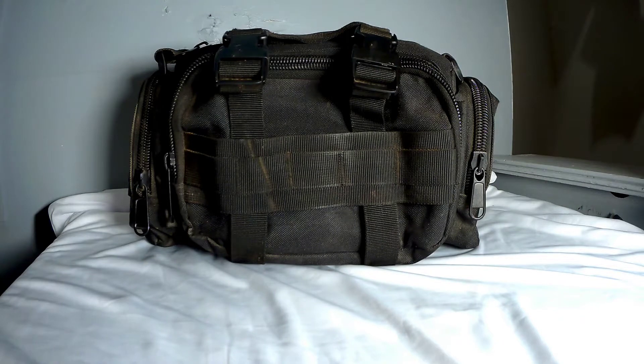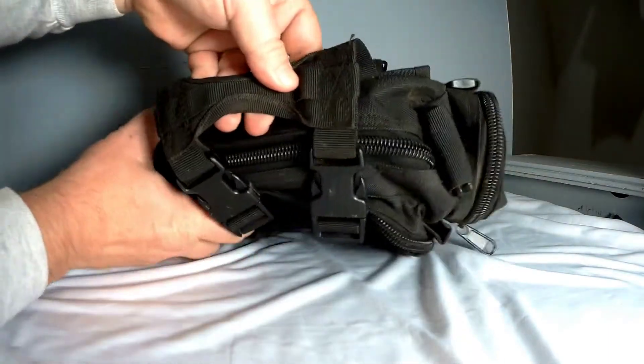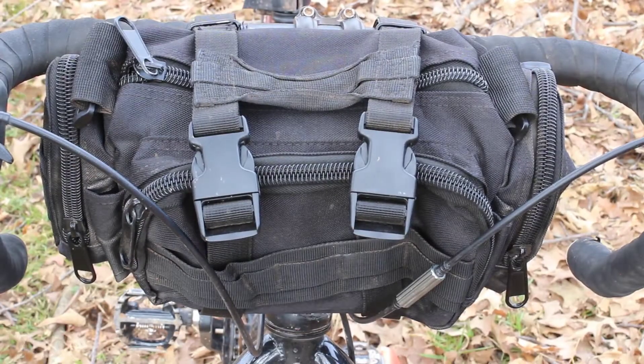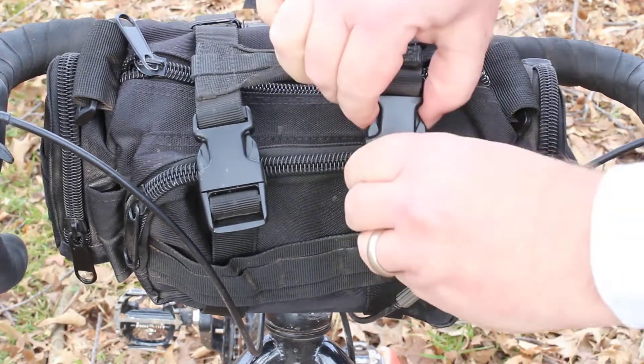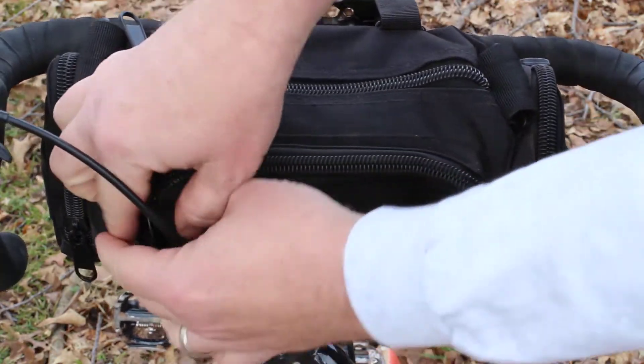The bag is 13.8 by 7 by 5.5 inches, has four pockets, and is made out of nylon oxford. It is water resistant — I certainly wouldn't consider it waterproof. It has a large outer strap covering the two larger pockets that you can stuff things under, and it's actually meant to be a handle if you're going to use it as a carry bag.